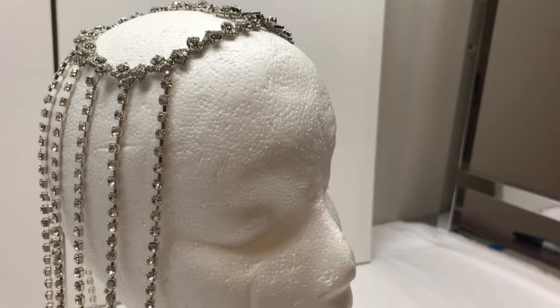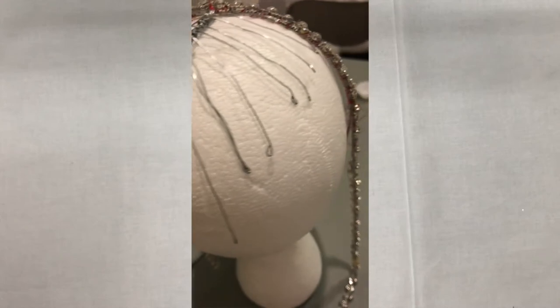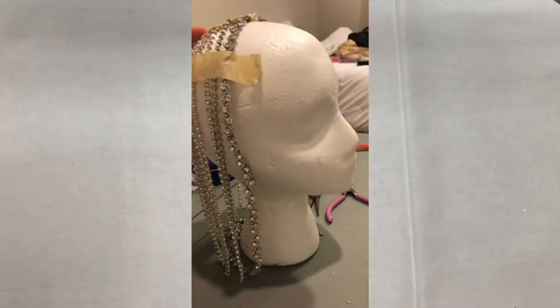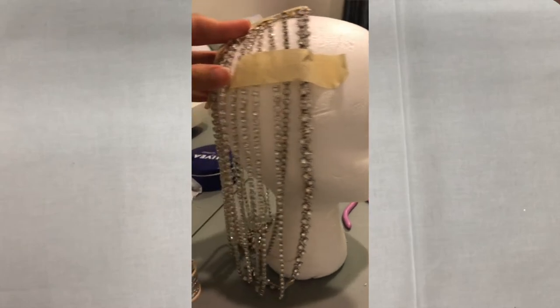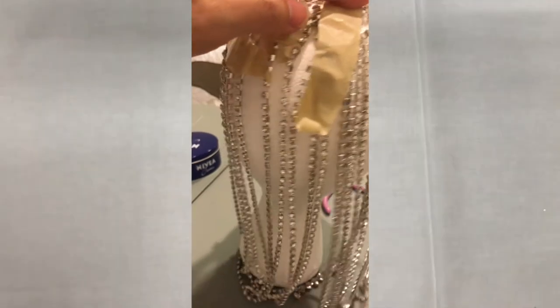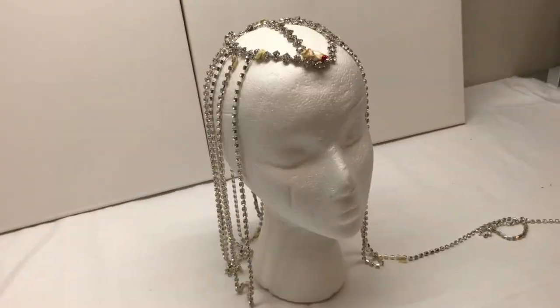Before I settled on the design we're gonna do today, I initially started on different styles. The first one had potential but ended up looking like an alien — epic fail. The second one became a bit more complicated because it would have required a lot of cup chain connectors, and I wanted to create something that my viewers can make at home, so that's why I settled on this third style.